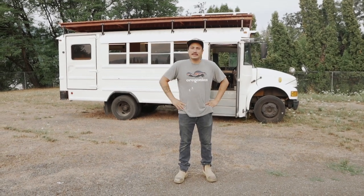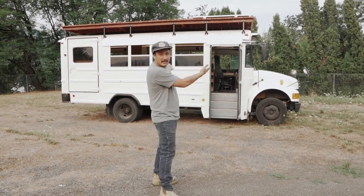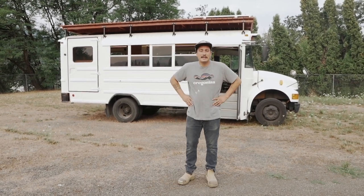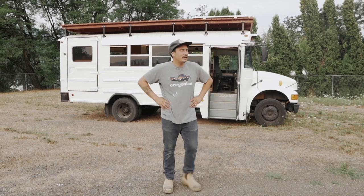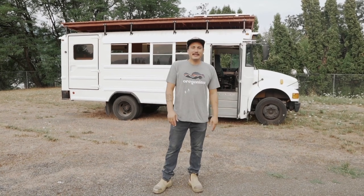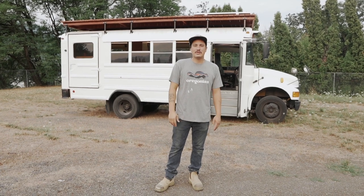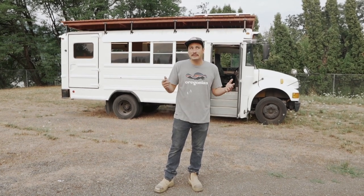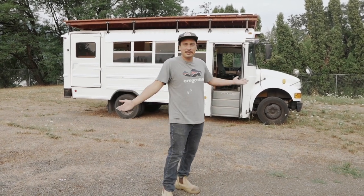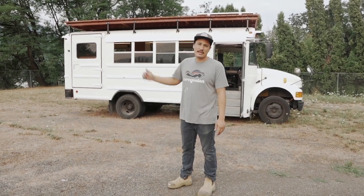Good morning everybody, my name is Isaac and I just got done building this school bus back here in 30 days with help from a bunch of my friends. This is an International T44E short bus on a commercial chassis and this bus is for a client named Brandon. He's taking this thing on a longboard tour that starts next month, which is why there was such a rush on it. I'm pretty proud of this bus build and we're going to take you through it now, starting with the exterior.